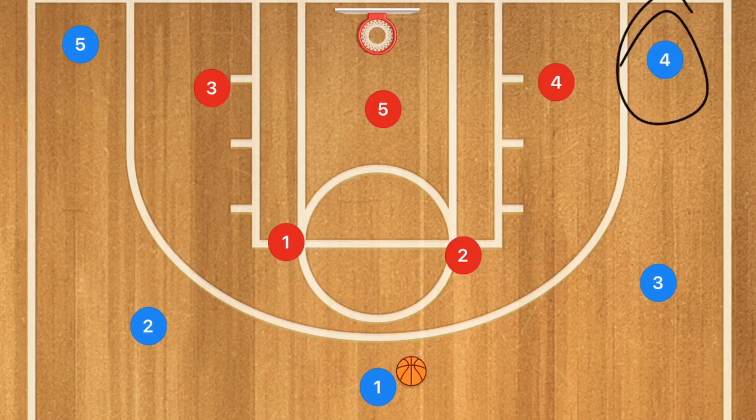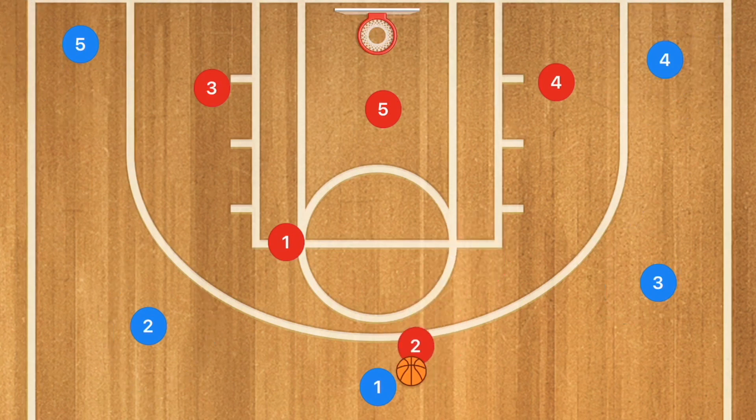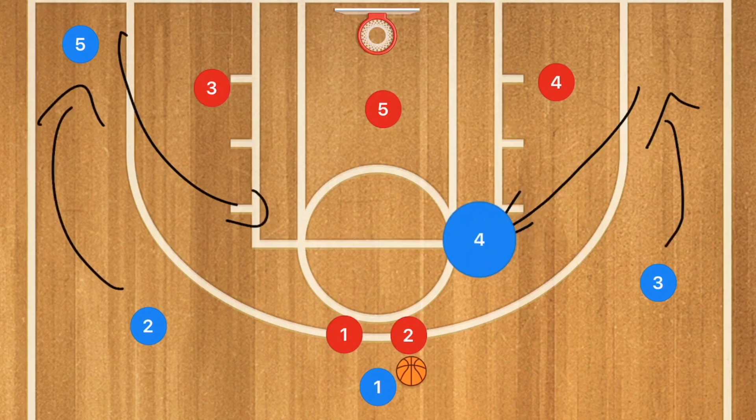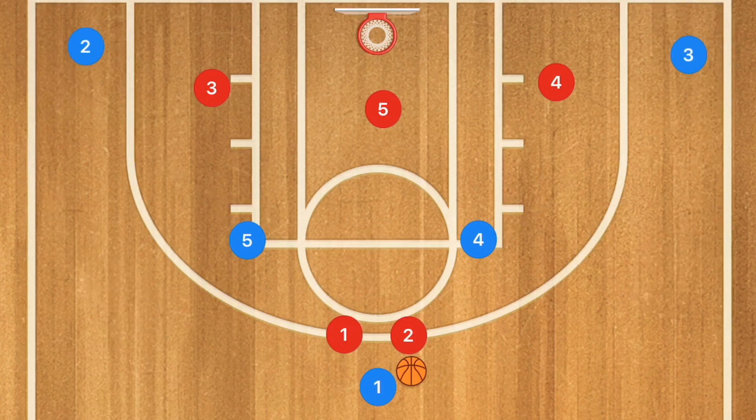We're going to start in a 5-out with our post players in the corners, and the ball up top. This closes those two defenders. When we call this — call it horns or whatever you like — players 4 and 5 go to the high post and players 2 and 3 go to the corners. Once they get to the high post there are quite a few different options available. Player 1 could pass to either player 4 or player 5.